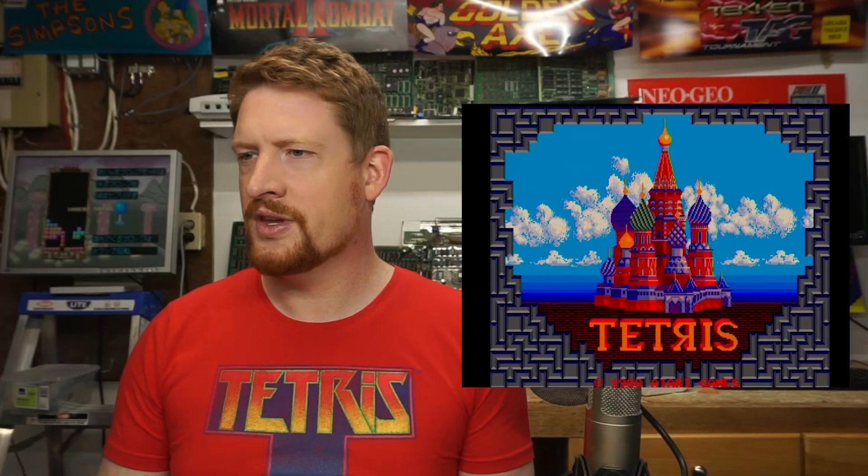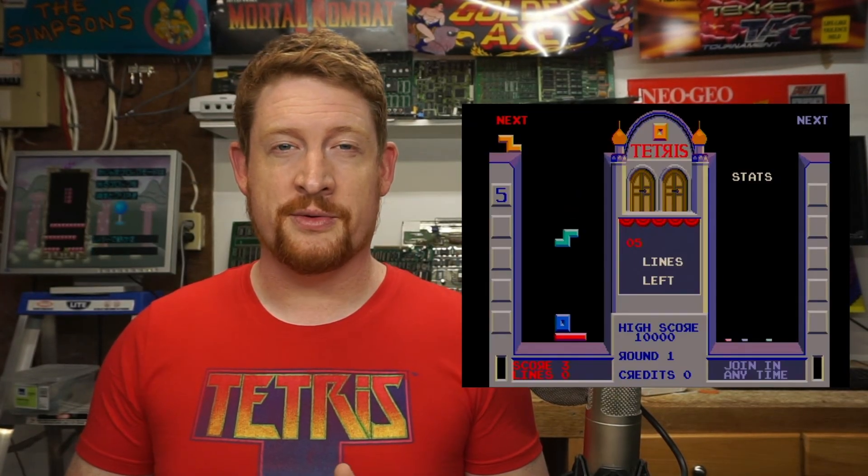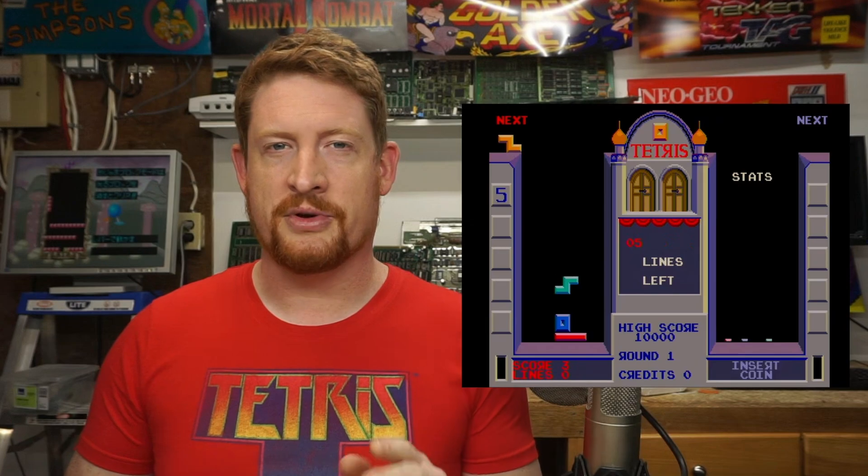Turn that test switch off again and we have Tetris. We also could have erased that EEPROM with an EEPROM writer, but this worked just as well.